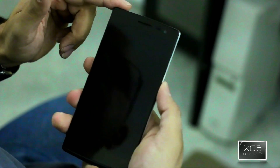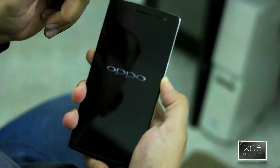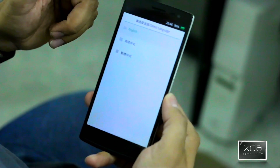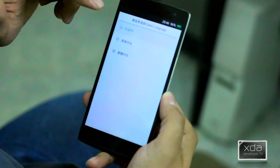Once the device vibrates and it's off, hold volume down and power. Release the power once you feel the vibration, and keep holding volume down. We're greeted with the actual OPPO standard recovery, which gives three different options to select. We'll go ahead and move to English.